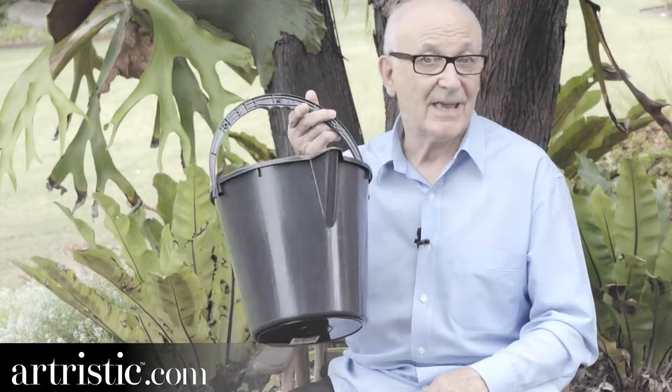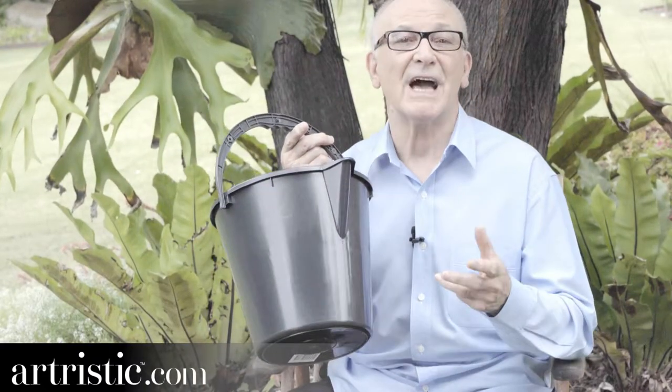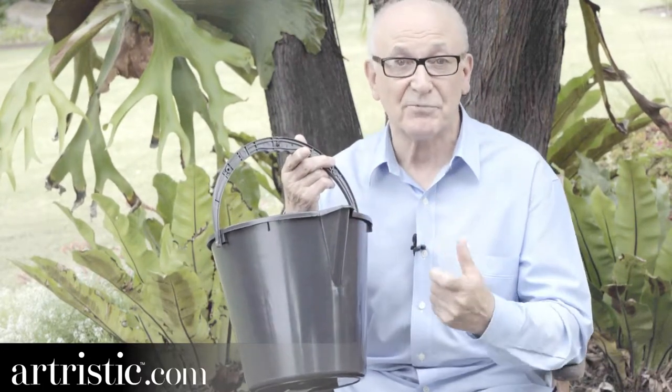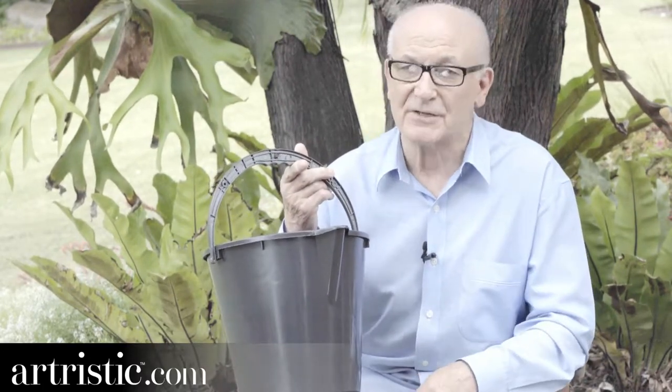I never thought of myself as an inventor, but it looks like I am, and that's why I'm here now and about to tell you why I have this bucket. It's not an ordinary bucket — it's an artist's bucketless bucket. There's no water in it, but it did bring a watershed moment into my life.